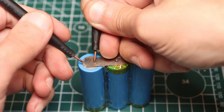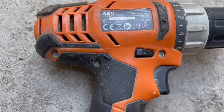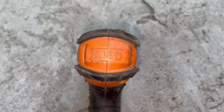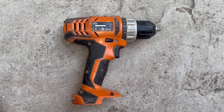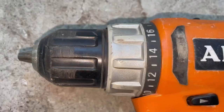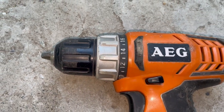Once a neighbor brought me an old worn-out cordless screwdriver which hadn't been working for a long time, and the charger was lost. He said, if you fix it, it will be cool. If not, then I'll throw it away. I inspected the tool and realized that it belongs to the class that is worth restoring because it isn't a modern cheap remake.